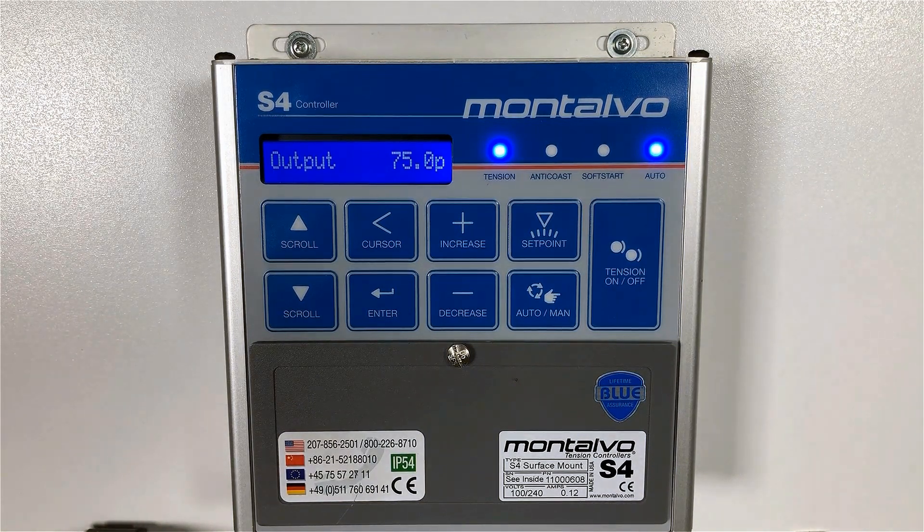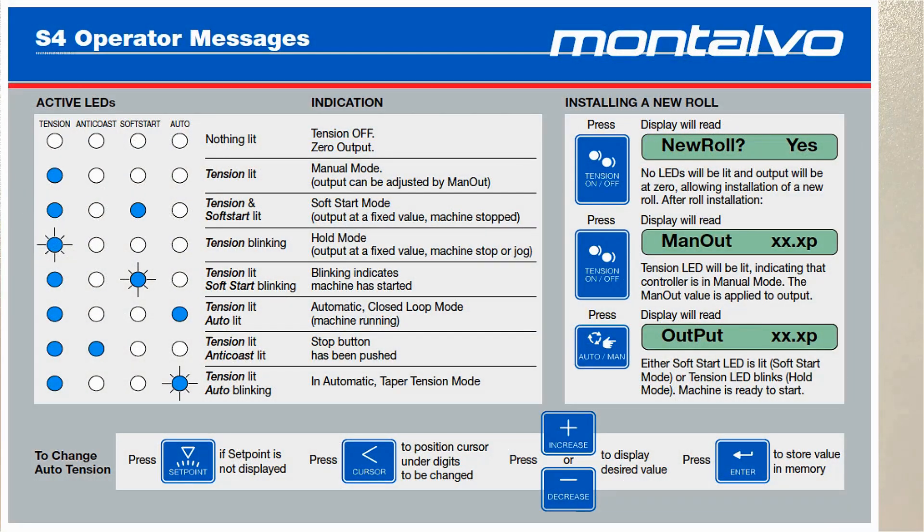In this video, not all LEDs will light up as I'm explaining. That's due to the fact that I'm using a demo unit not connected to a running machine. You can refer to the S4 operator's messages card to get a thorough understanding of the LED patterns.